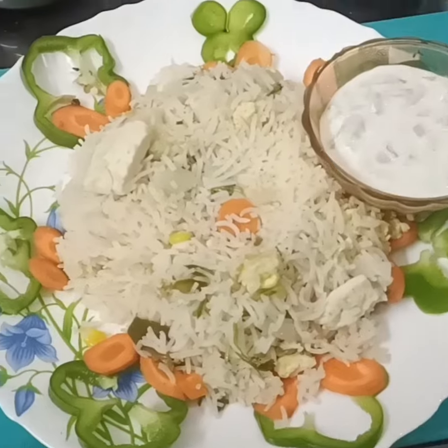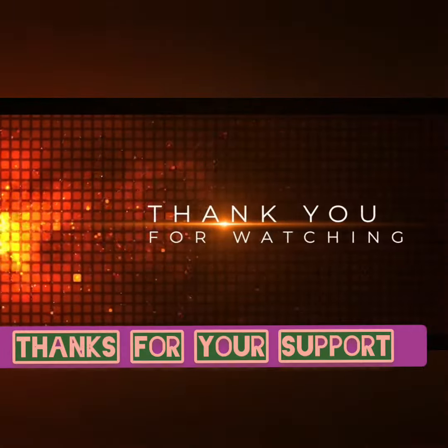Thank you for watching. Share with your family and friends. We love you!